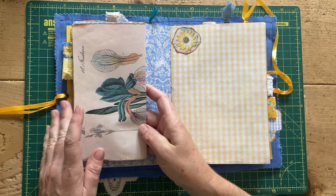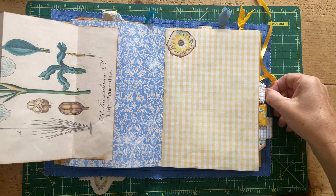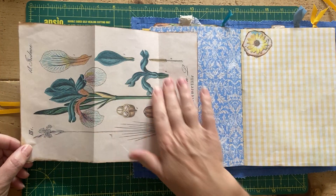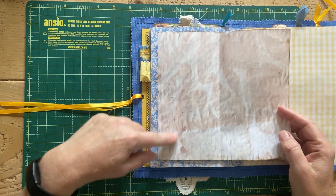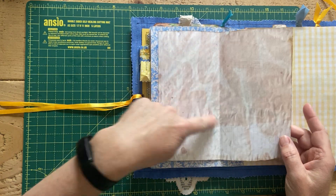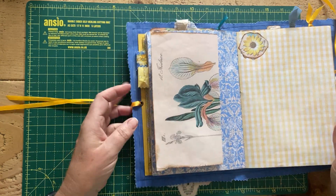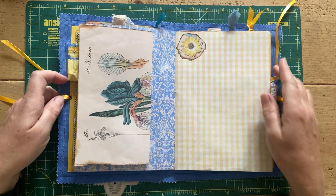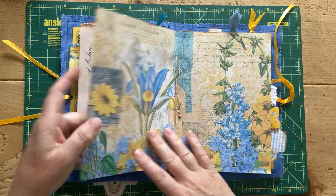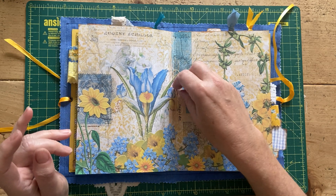More blank pages. This is stuck down as a tuck spot, and then it's just a page — I believe that's from the Graphics Fairy. On the other side I've printed some of my tea-dyed paper, so there's plenty of journaling space there and you can tuck more things in there.